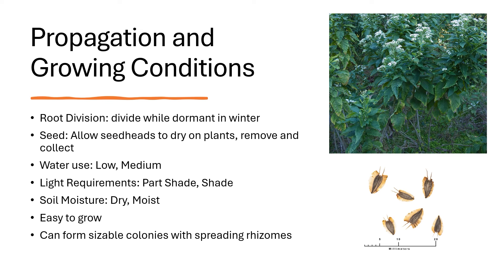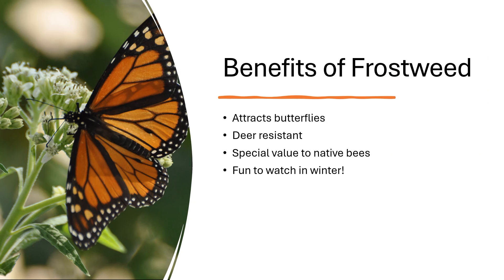Based on my yard, it does tend to spread on its own. The benefits of frostweed include attracting butterflies, resistance to deer, special value to native bees, and it's fun to watch in the winter. If temperatures go below freezing, be sure to take a look at any frostweed you have in your yard.